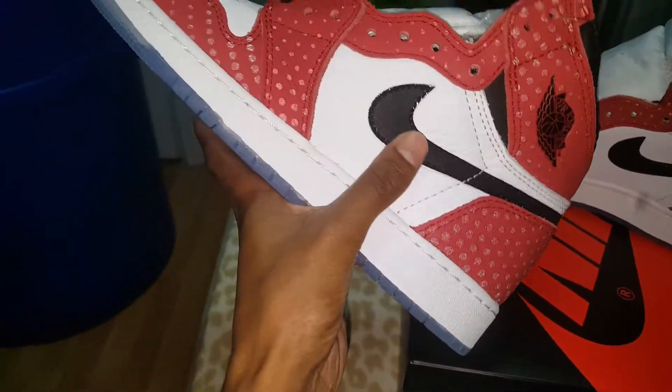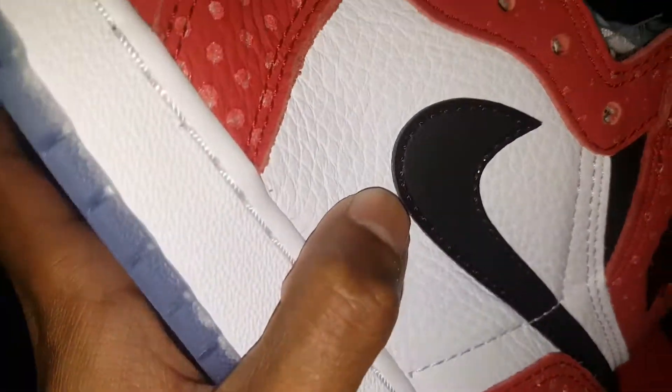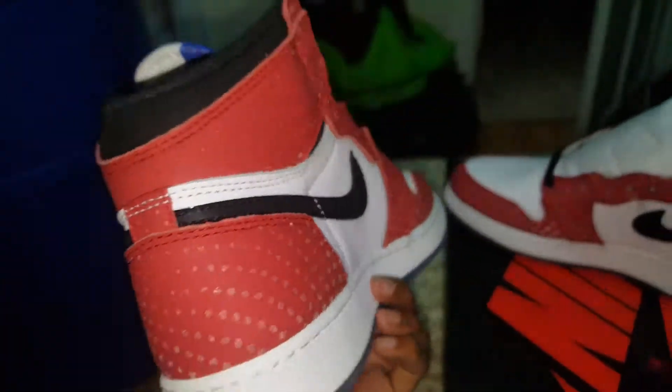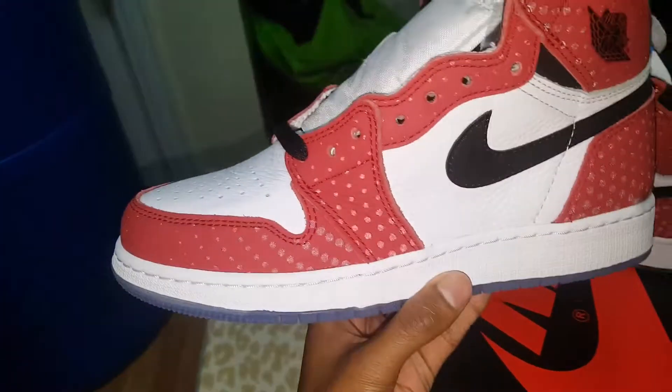The leather is nice. You got this leather swoosh with a clear coat around it to give it a shine, and then you got speckles all around the shoe.